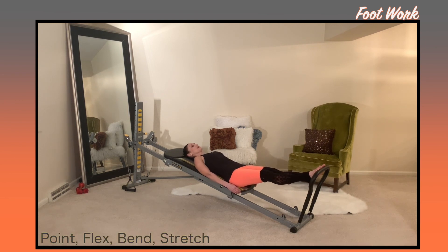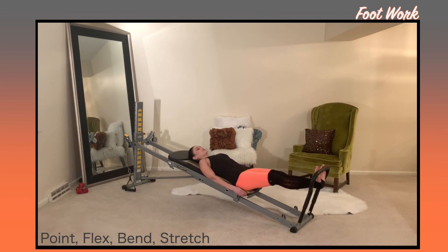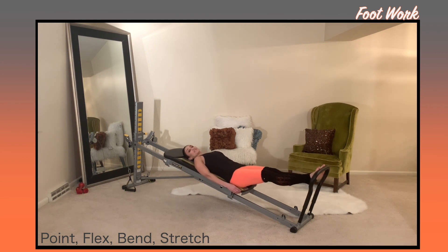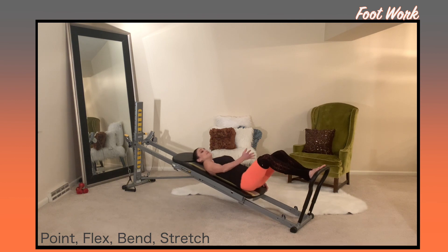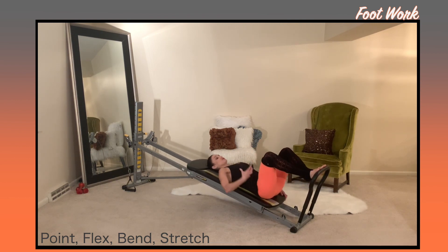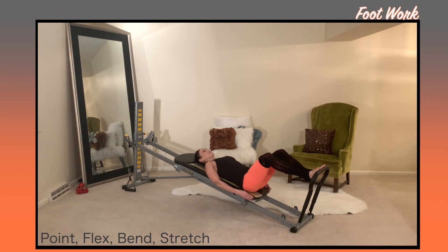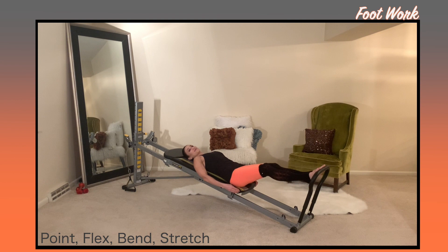Stay high on your tippy toes and drop your heels under the bar and lift up on your toes, bend the knees and then extend them. So it's a drop, a lift, a bend and a stretch. Focus on elongating through the legs when they lengthen, stretch when they flex, and draw your navel in. Start to use your breath through each of the movements.